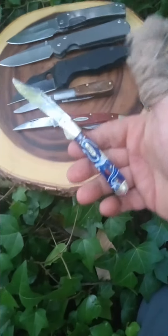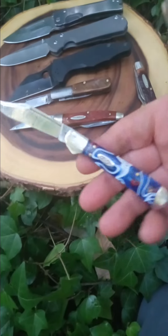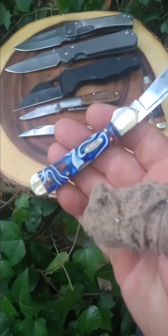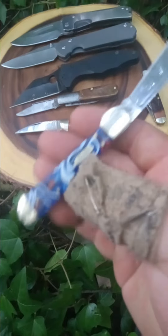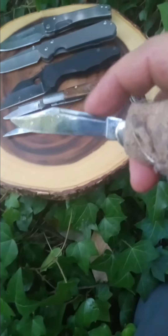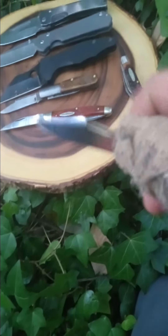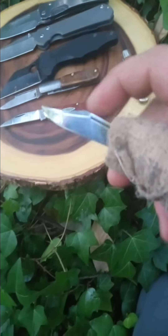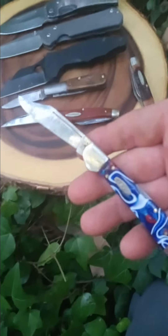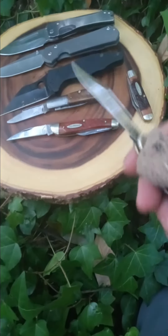And can't forget Case — this is the mini copper lock in patriotic Corelon. Nice knife, one of Case's only patterns where they do the cut swedge, long pull, and it just seems a little bit more premium than most of their production knives.